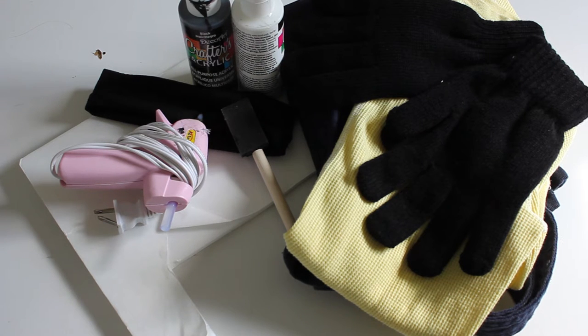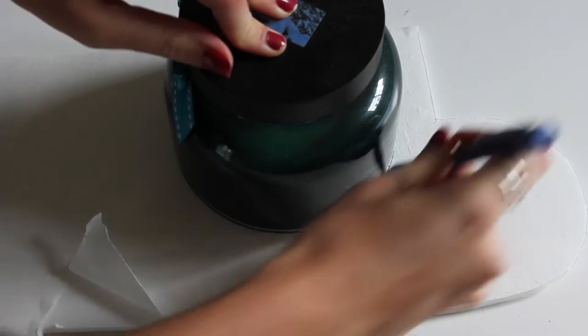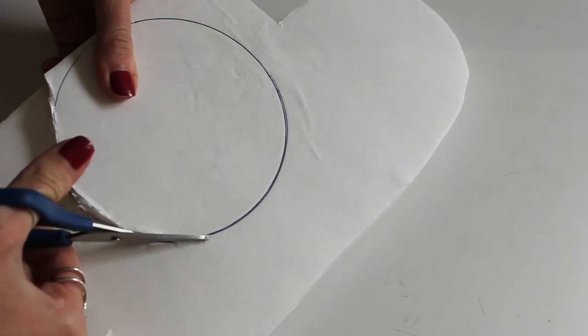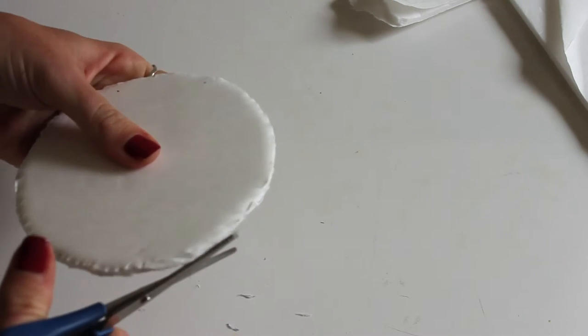So for the minion costume you've got a yellow shirt, blue overalls, some black gloves. You also need a black headband. I've got black and white paint, a sponge brush, a hot glue gun, and this piece of white styrofoam board that I just had leftover from a DIY. I'm using a candle to trace out a circle for the eyeball.